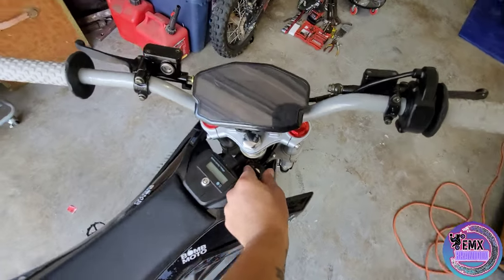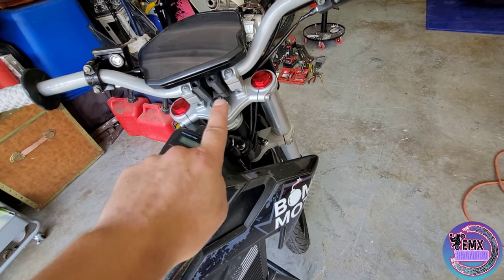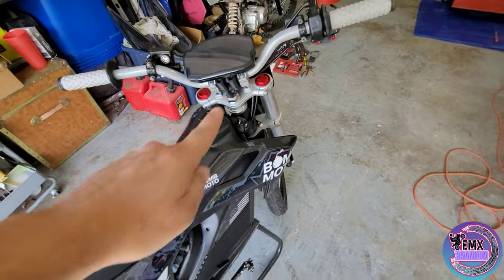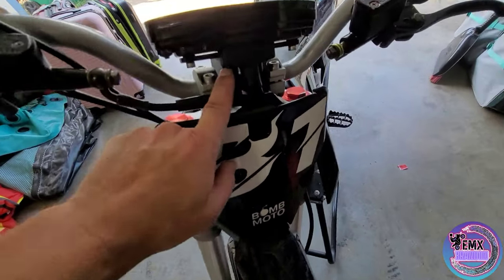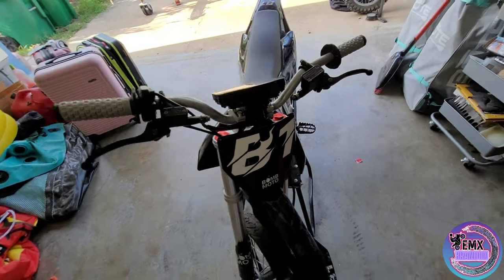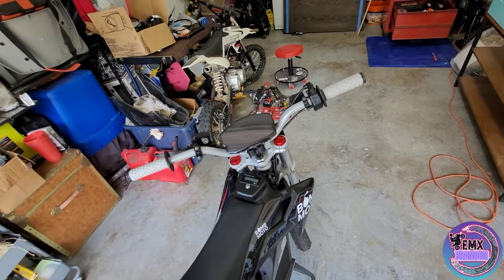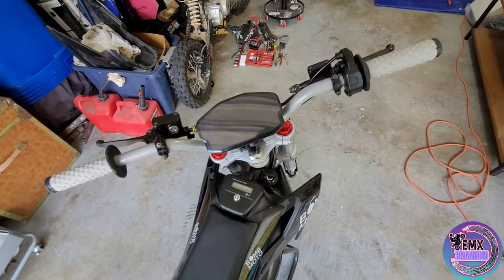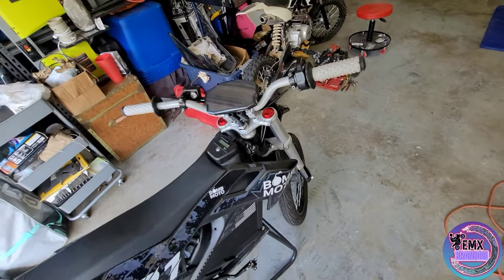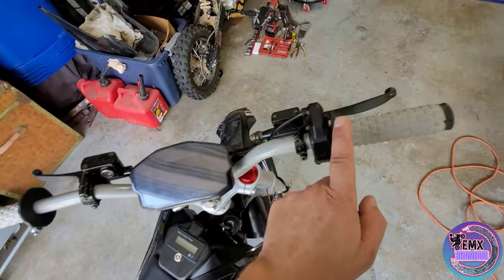We got the Pro Taper pillow tops going on, we got the DKD display all wired up. Getting ready to show you guys that we have a DKD mount that'll go straight to your bars — 3D printed from my man Marcos Ramos. I'll show you guys some pictures over the screen here in a second. I'll give you guys a way to get a hold of him through Facebook. Check out the description — all the parts and lists are going to be down there and linked.